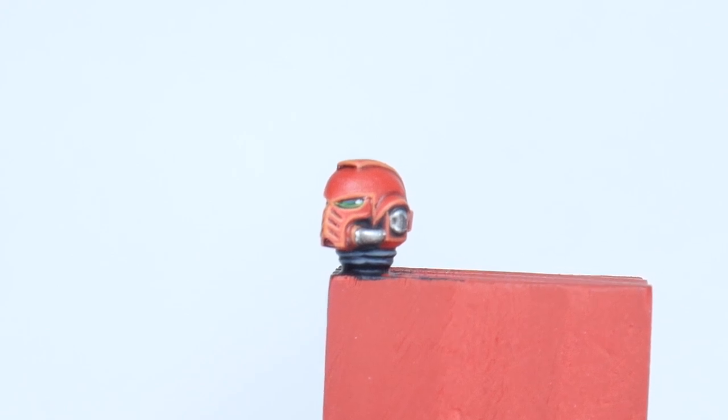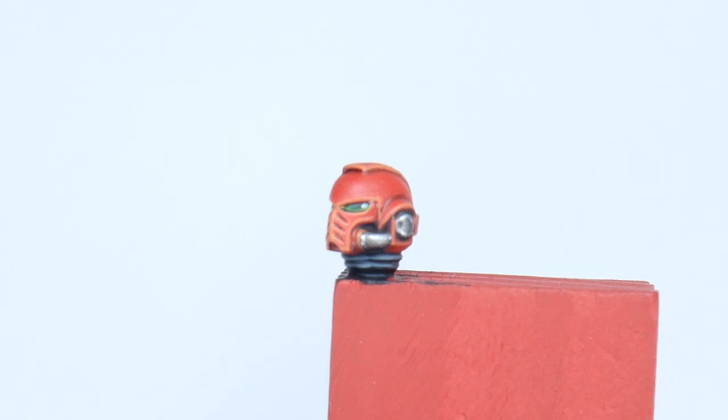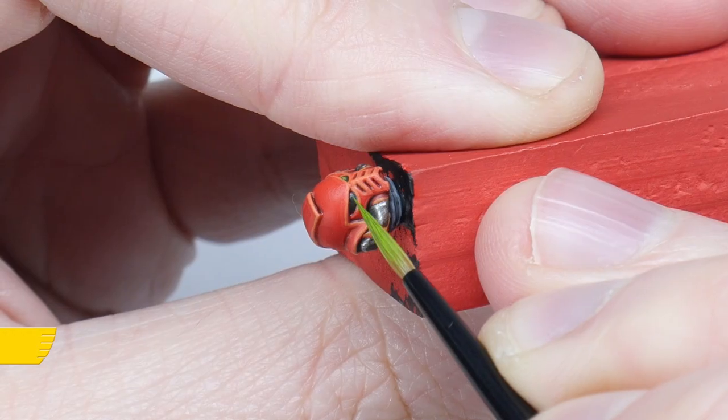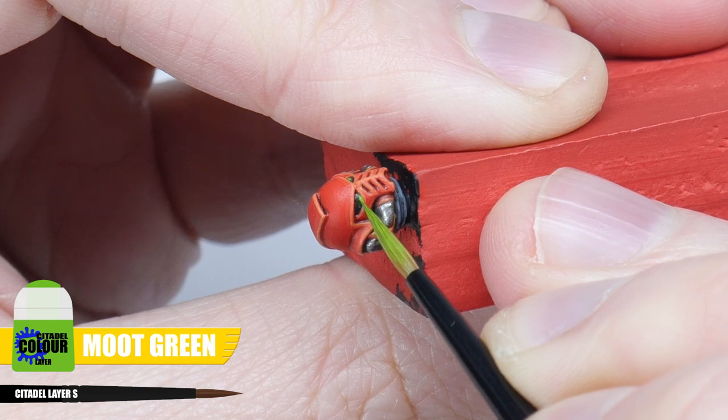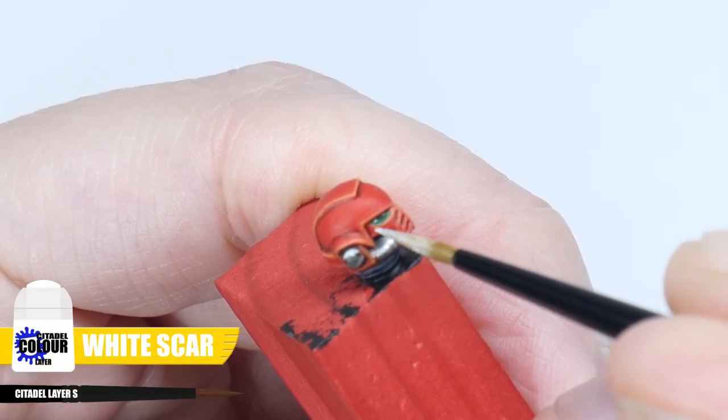You'll also want to paint the lenses of the helmets. Start by painting the lenses with Caliban Green. Then paint a thin line using Moot Green on the bottom of each lens. Finish each lens with a dot of White Scar in the top right corner.